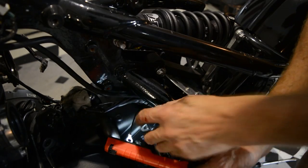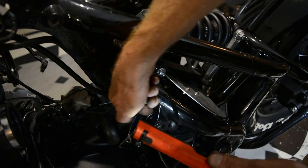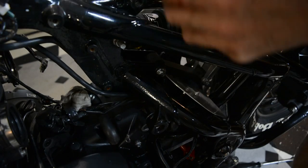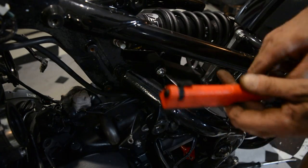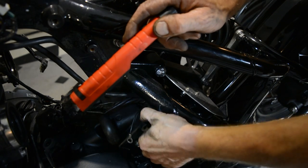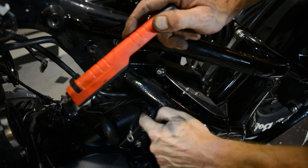That there is a threaded bush that threads into the frame. It takes up the play between the bolts for the engine. The other one hasn't got anything. When I put the engine up, it will be right butted against that one on the frame. I'll twist that in for now so I can get the motor up easier, and then we'll twist that out so it meets the engine.